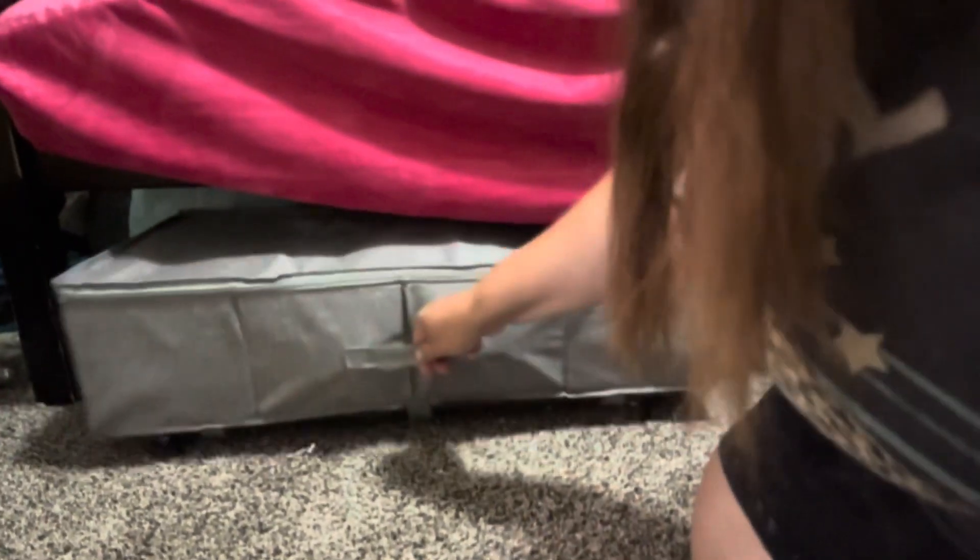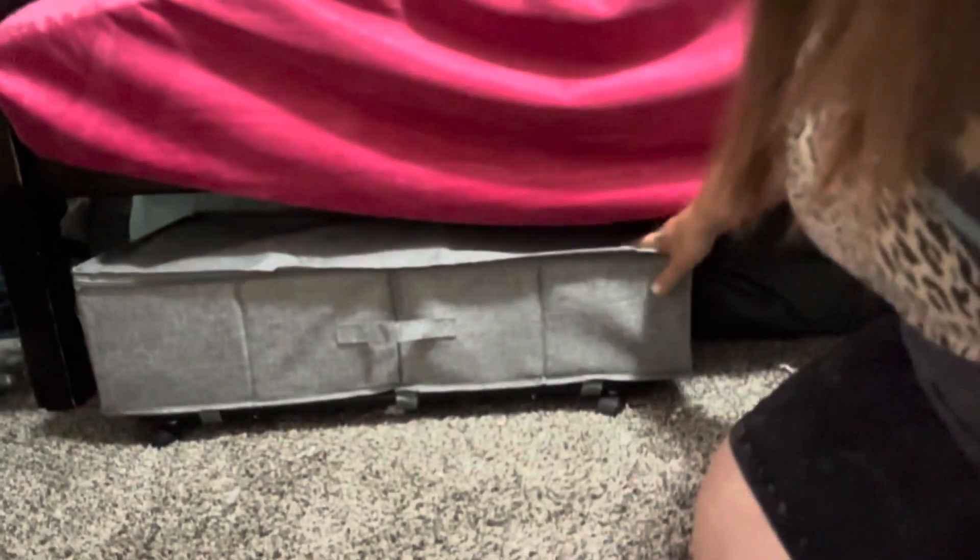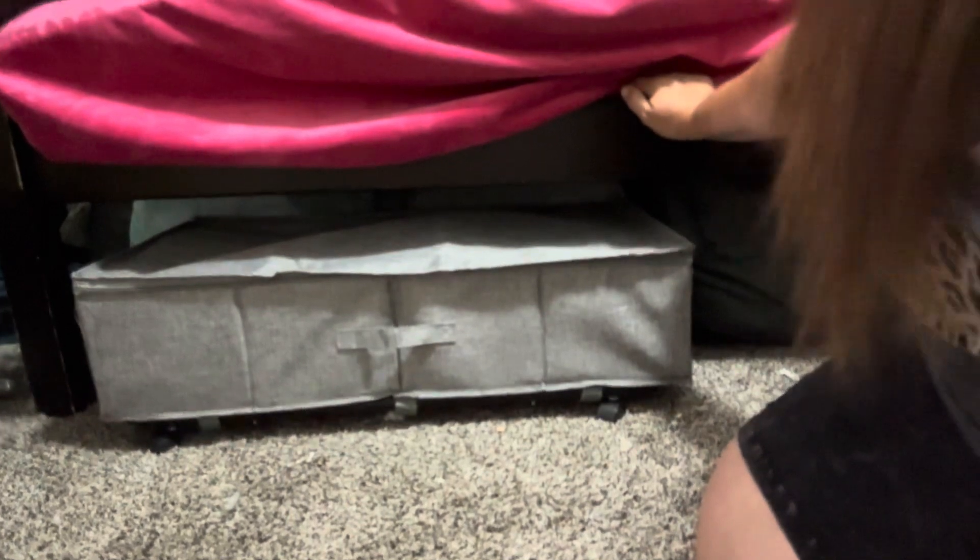This just slides right in and out underneath this bed. It's nice, it's stored, it's making my life so much easier. I love it.